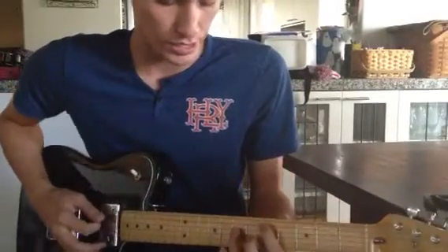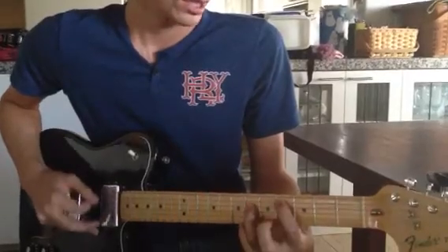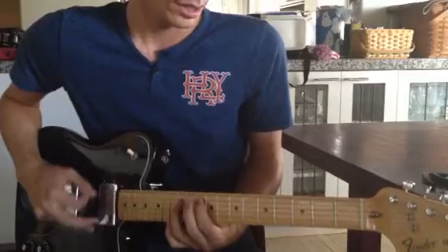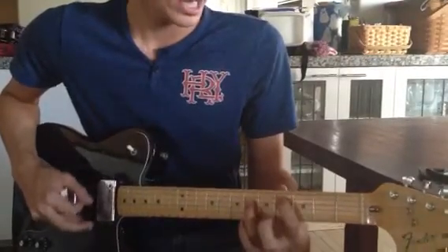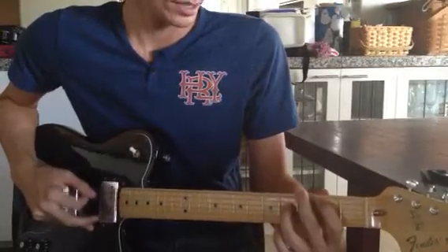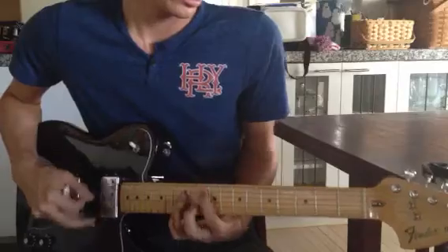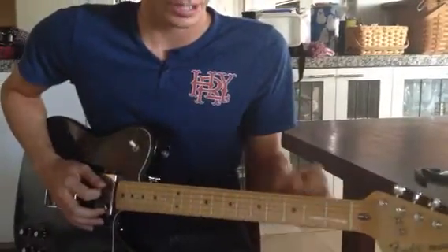But what we're going to look at is the chorus. The chorus looks like this. It's a 1 position, 7 position, 6, 4, and then back to the 1, 7, 6, 4, and then when we go into either the verse or the bridge, we go back to a 6 position to finish it up.